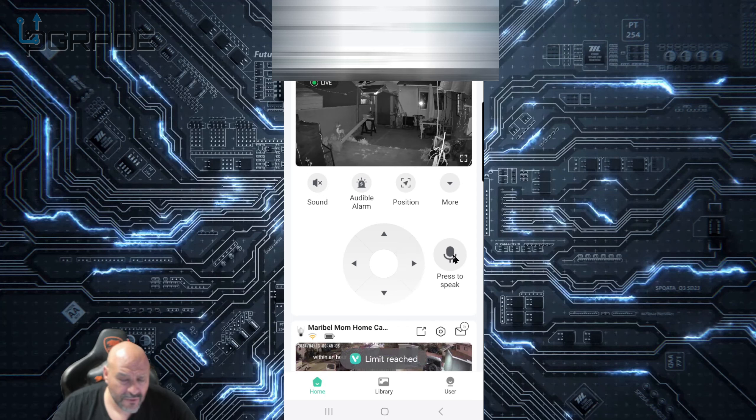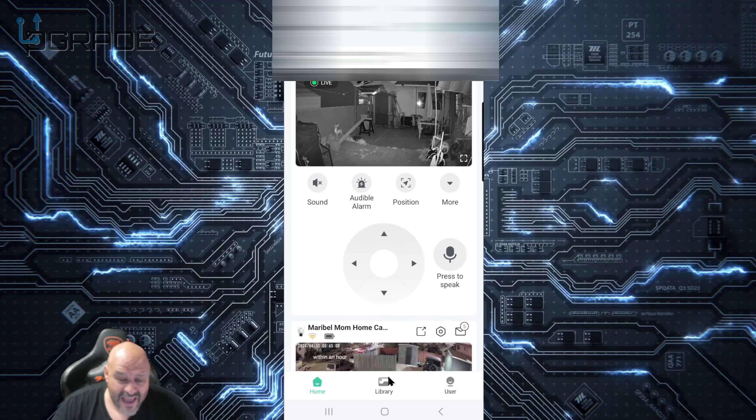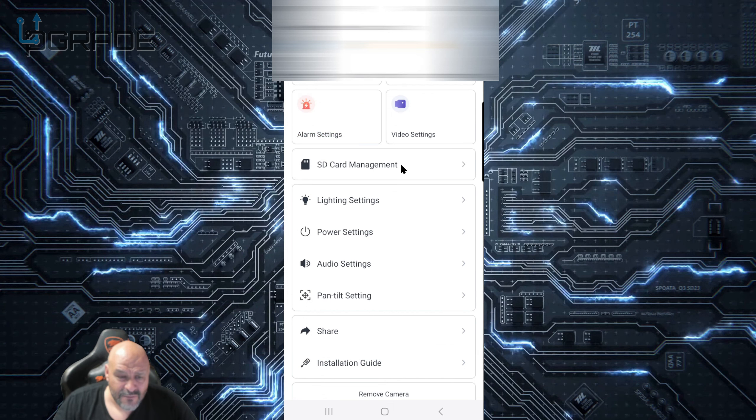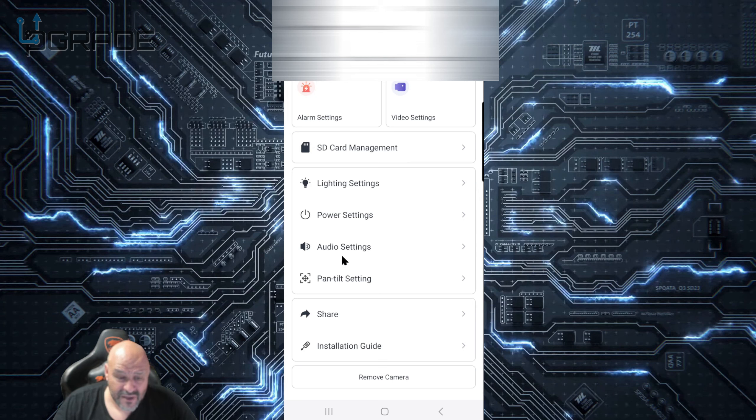You can talk to anyone on the other end, turn on sirens, or enable audio to listen to what's going on. There are also options for white light, sleep mode, and more. You can save to your library, and they offer a cloud system, or if you have your own micro SD card you can install it directly. The camera keeps detecting movement. In the settings you can adjust everything — right now I don't have a micro SD card inserted, but you can power it on or off from here.